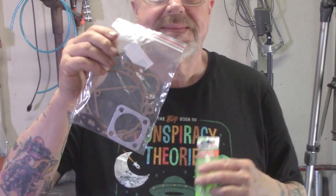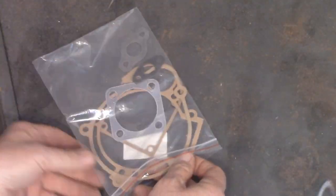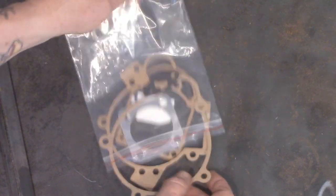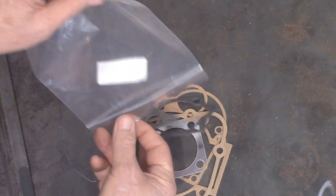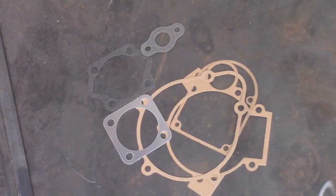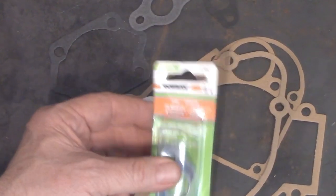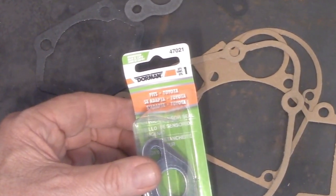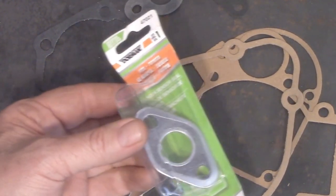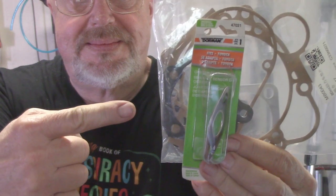If you're running a two-stroke engine, you're going to need a complete gasket set. These things are cheap — get a couple of them. One upgrade I highly recommend is an O2 gasket for a Toyota Land Cruiser, which fits the exhaust gasket. It's a lot more robust than the paper gasket. Dorman number 47021. I'll put some links down below.